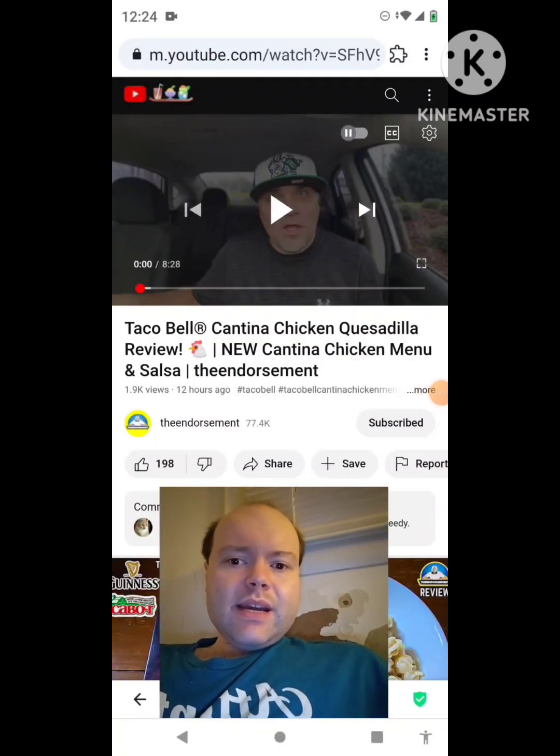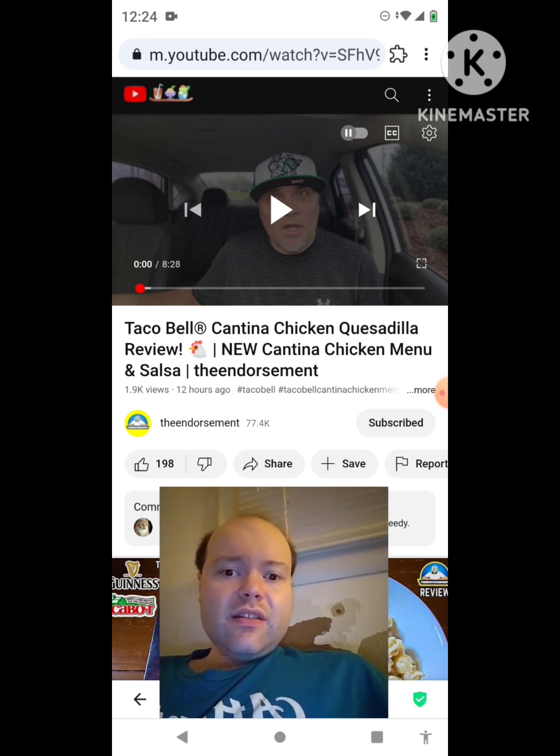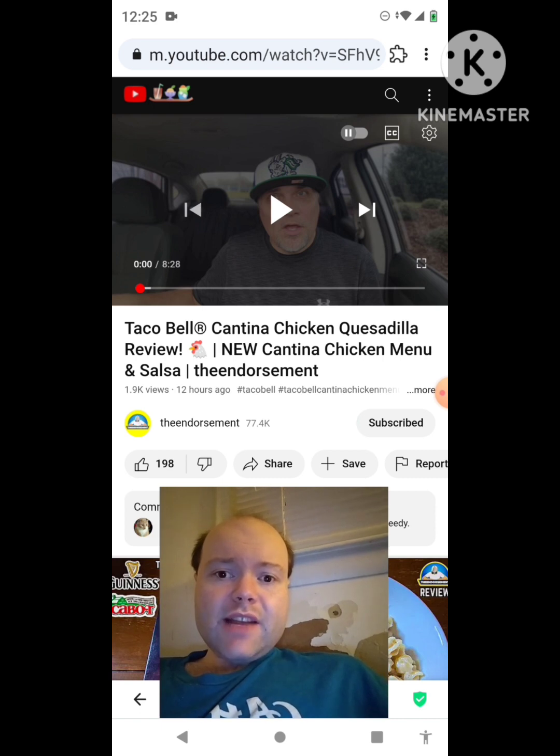Hey YouTube, it's Michael Lambert here. I'm back once again with another reaction video, reacting to the endorsement. In this video it's the Taco Bell Cantina Chicken Quesadilla review — new cantina chicken menu and salsa. This is one of the new ones he uploaded yesterday and I'm going to react to it right now. If any notifications pop up during the video, I apologize.